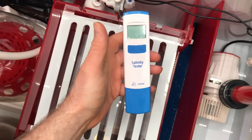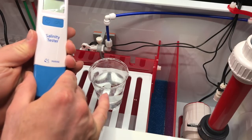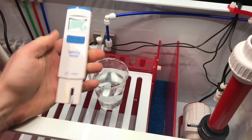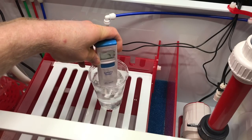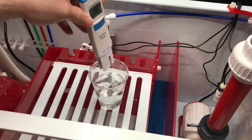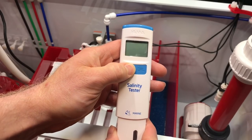So what we need to do now — we've got a cup of RODI water. We need to pull the cap off and rinse the bottom part in the clean water, just like so, and then dry it off.